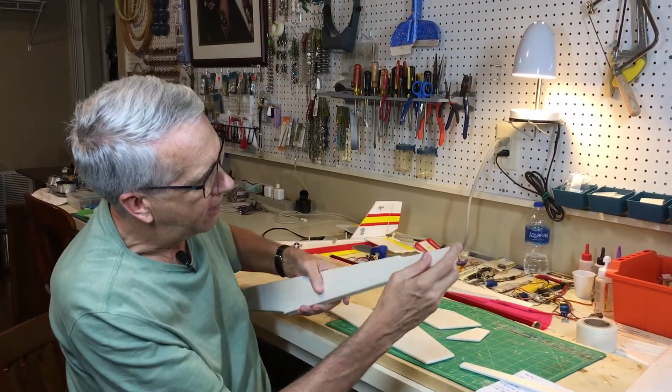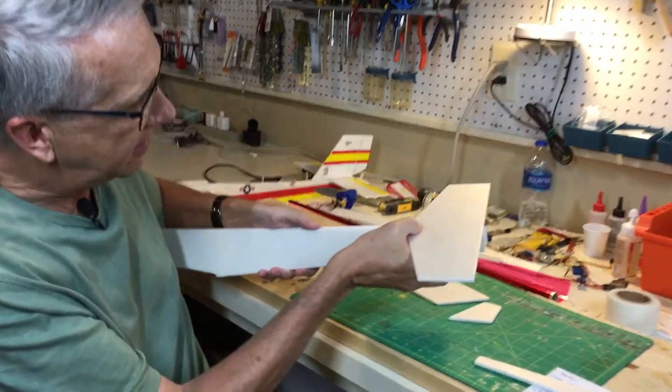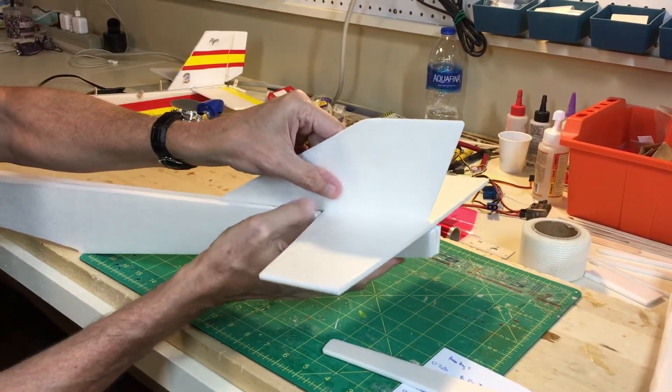Another minor change I made was the back of the stab. I indented the cutout so that the stab would fit in like this, and then the fin, which I redesigned, would fit flush on top of all that.